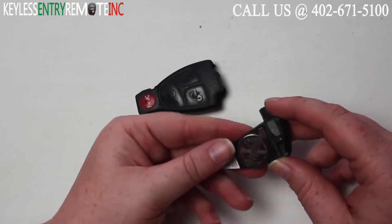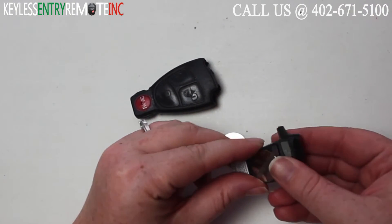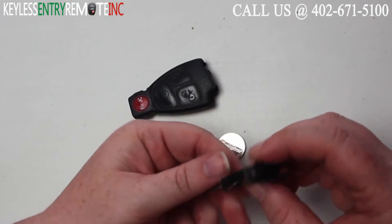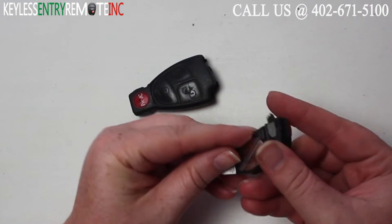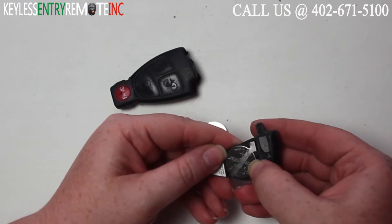You'll see the battery is located here. There are actually two of them with this key fob. They both slide right out.